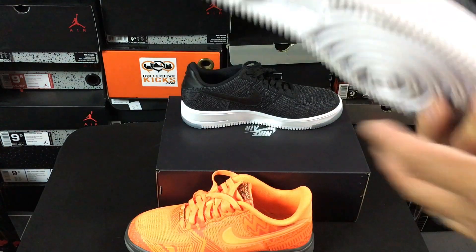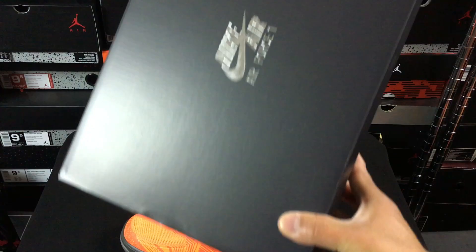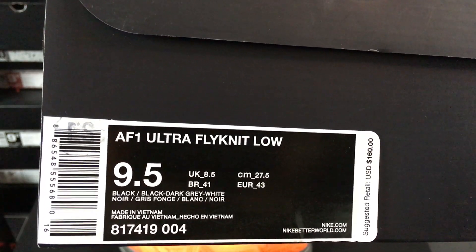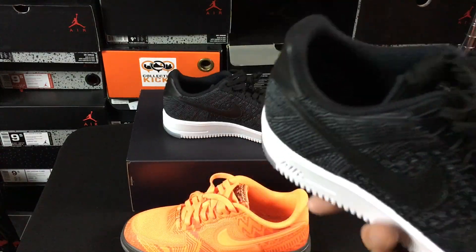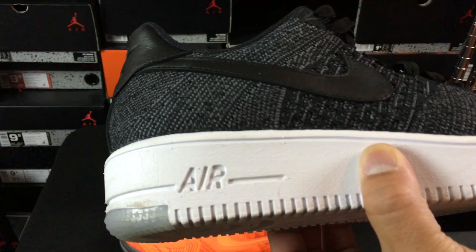Fast forward to modern days and we have this crazy Flyknit one. I'll show you guys the box — this is the Nike Air Force One on the box as you can see, and then the Ultra Flyknit Low Air Force One. I went true to size, it's a 9.5, $160 — a little bit steep on the price point for the low.